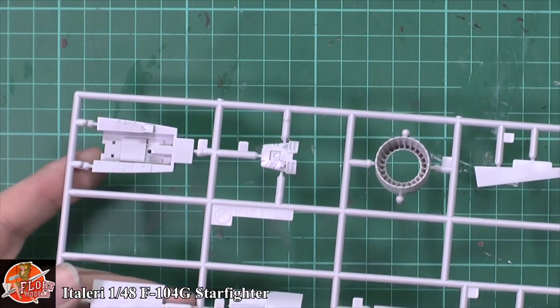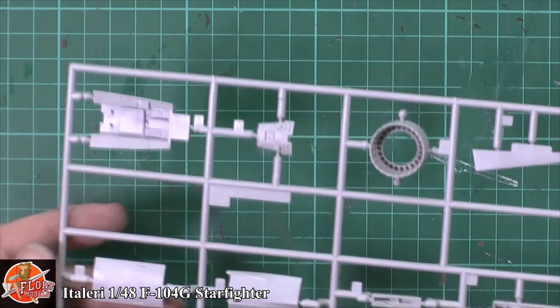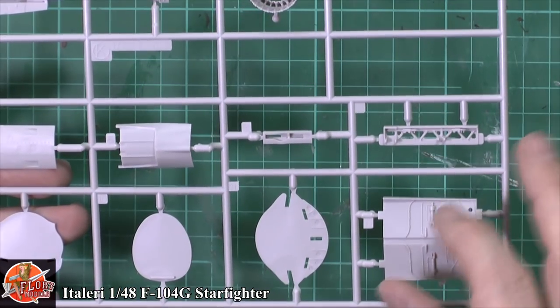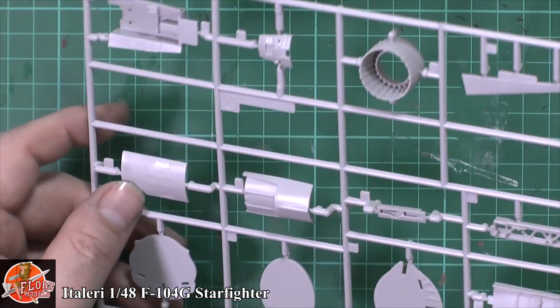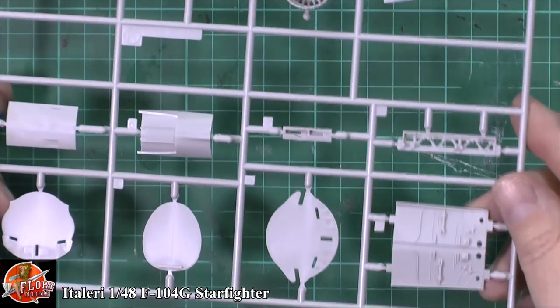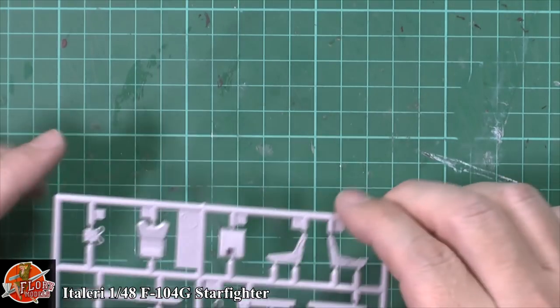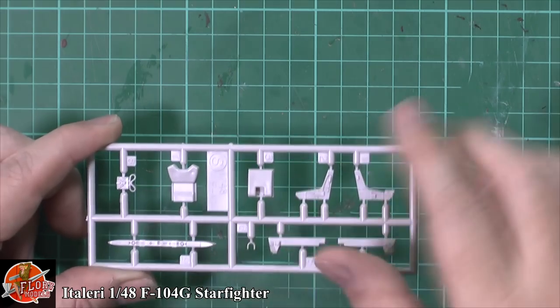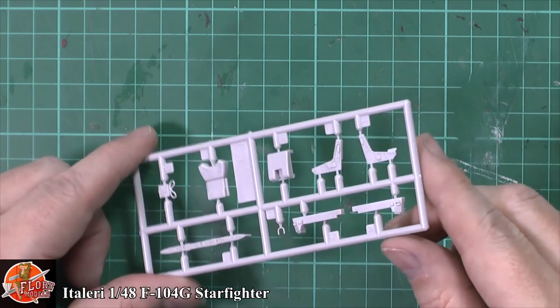We've got the nozzle section, and the cockpit - you can actually see it's not too bad in terms of detail. You could easily get away with not doing anything extra. The main wheel wells and the formers, rear parts of the cockpit with the cooling vents for the electronics gear - nicely done, no problem at all. We've got the seat, which is pretty much devoid of detail, with a little bit of sink marks, but that actually adds depth. If you wanted to, you could pop in an aftermarket resin seat, no problem at all.